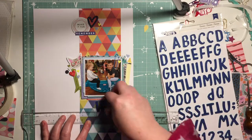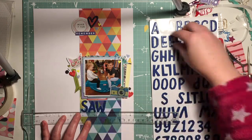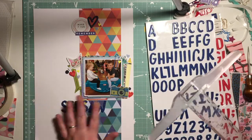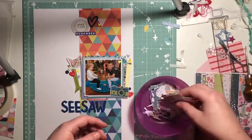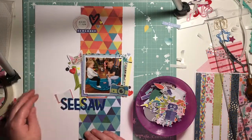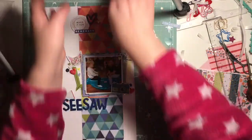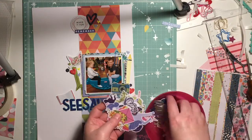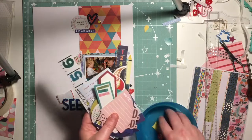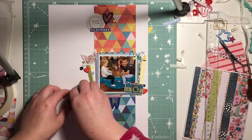I titled this layout 'See Saw' because the photo is of Darcy and my nephew at a toddler group — they were playing on the seesaw and they play so well together. I felt like it needed something near the start of the title, so I'm looking through fussy cuts from the Field Trip collection and pick out a little red book, which again adds another pop of red. These die cuts are from Head in the Clouds and from Field Trip, and I also use the blue heart I'd moved around on the page, which is from Box of Crayons.